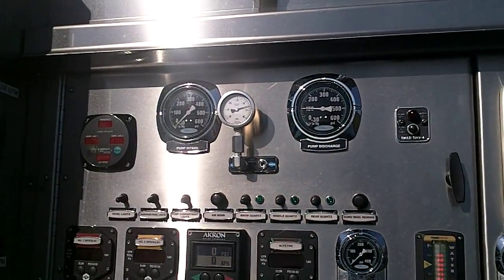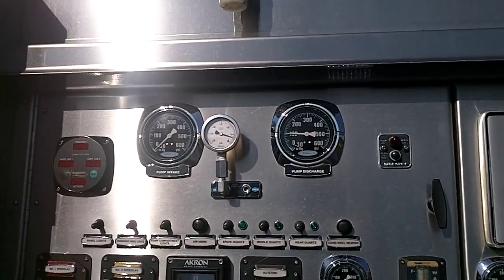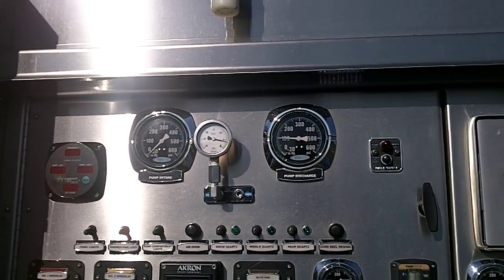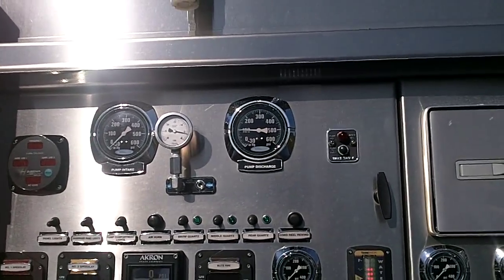We're going to take a minute and look at the vacuum. We have a separate vacuum gauge for demonstration purposes. It's showing in the neighborhood of five inches of mercury, which should put it closer to about a six-foot lift — maybe in the neighborhood of five to six foot lift.